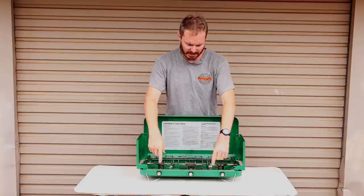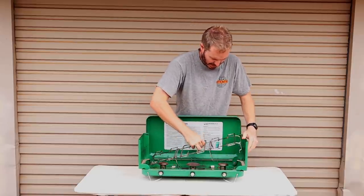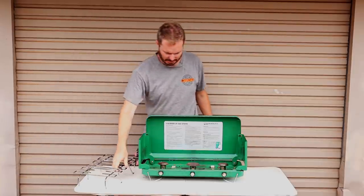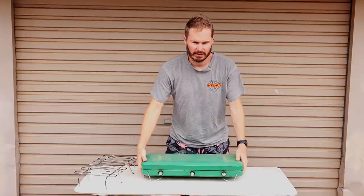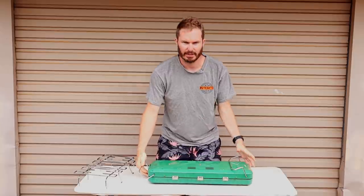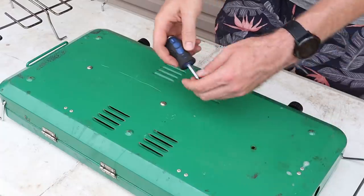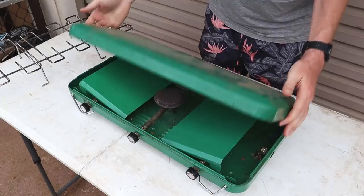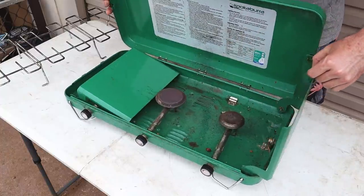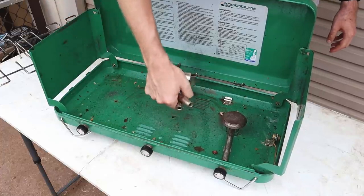The next thing you can do is remove any splash guard — pretty easy, they just slide out. Take that away. Now we're going to flip the cooker — close it up and flip it. This is how most of them will work: there will be a screw for each burner underneath, so unscrew them. All the burners will just lift away.